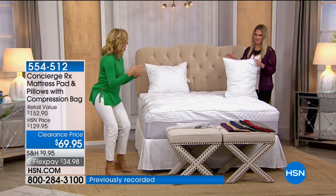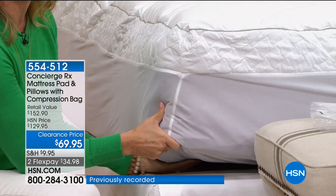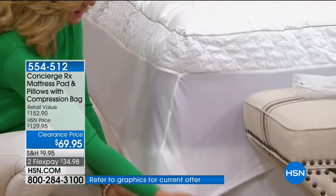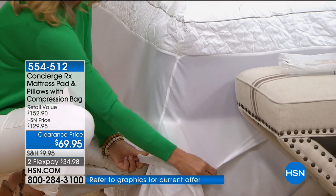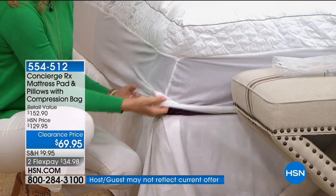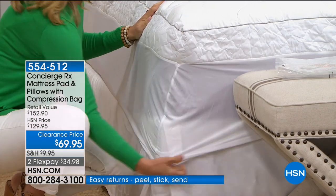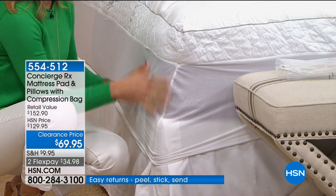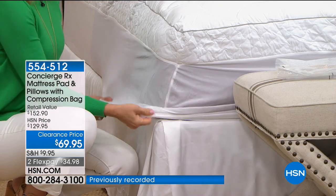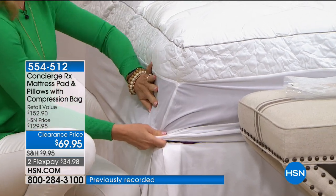I want to show you the fit because a lot of people talk about the fit on this one. We always talk about 18 to 20 inch accommodation — this one's got a 20 inch. Really nice and deep. If you have a hard-to-fit mattress, it's fully elasticized all the way around. Did you notice how this one hugs the bed? Because that doesn't always happen — sometimes you get a deep pocket and it just billows. This one is not only easy to get on and off, it really hugs it and stays there.